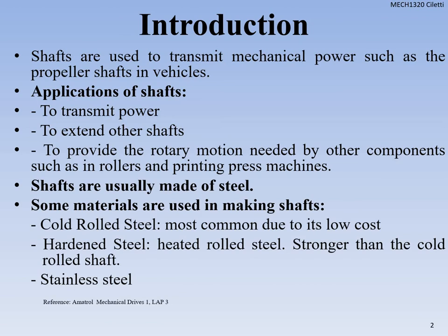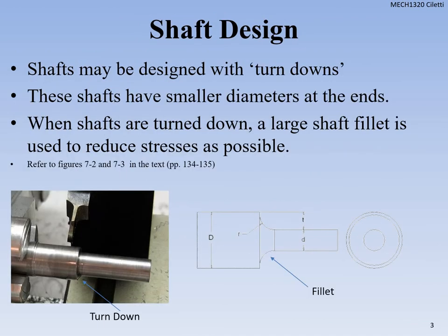Shafts can also help us extend to other shafts as we did in the compound gear drive. The whole purpose is we can still provide rotary motion to other components — other gears, sprockets, sheaves, and those sorts of things. They are most of the time made of steel. The main types are cold rolled steel, which is the most common and lowest cost in industry; hardened steel, which is heat treated and stronger than cold rolled; and stainless steel.